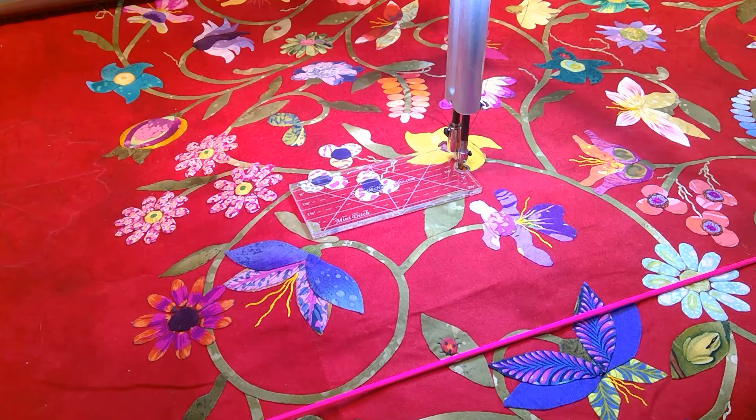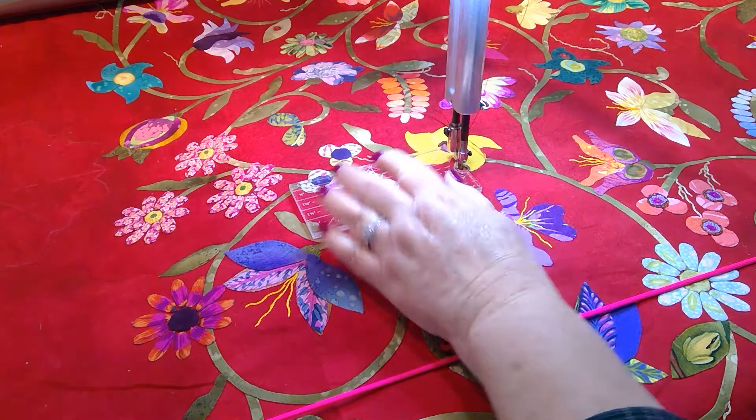Normally I quilt with just my right hand and my left hand is free to make adjustments with the quilt. But when I do appliqué or have to stitch in the ditch, depending on what it is, I have to use my left hand to hold the ruler. So the mini ditch offers me stability — let me show you.